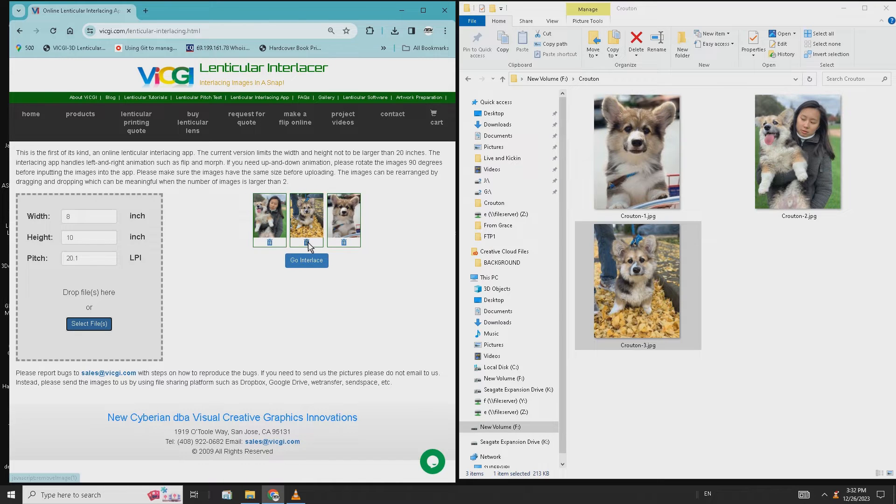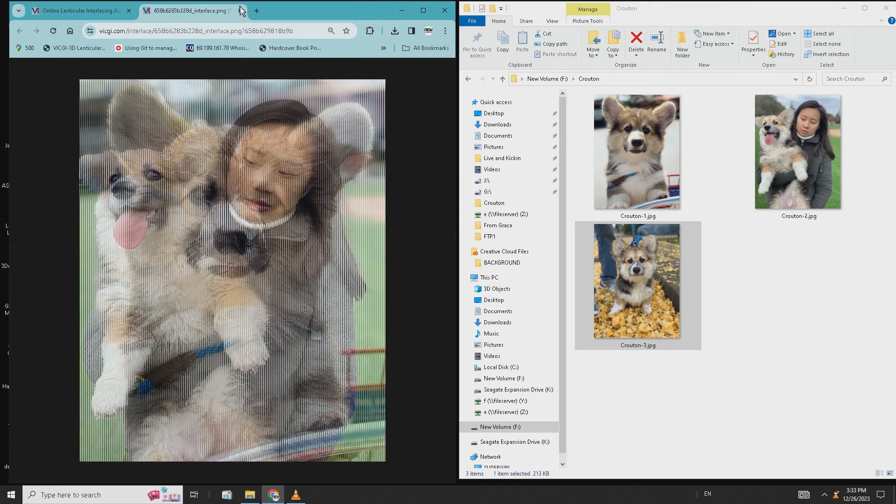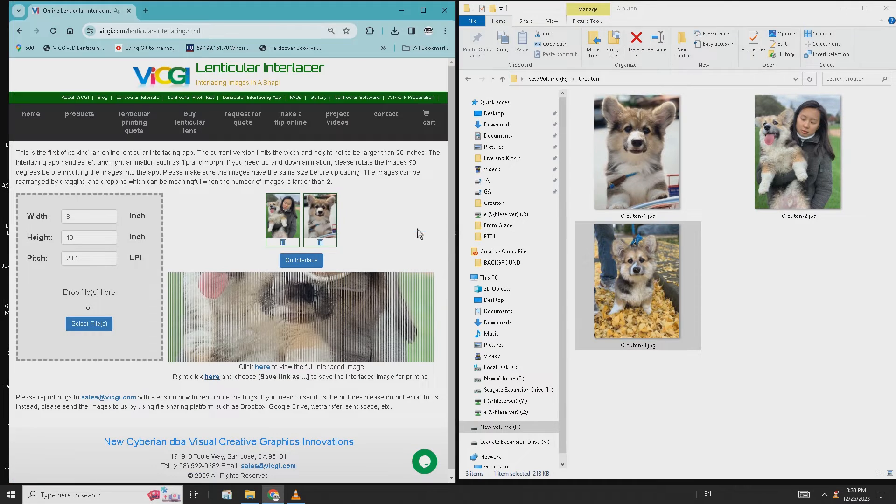Now everything is ready. Simply click the go interlace button — and there you go, the interlaced image has been created. Go ahead and print it with the highest resolution your printer can offer.